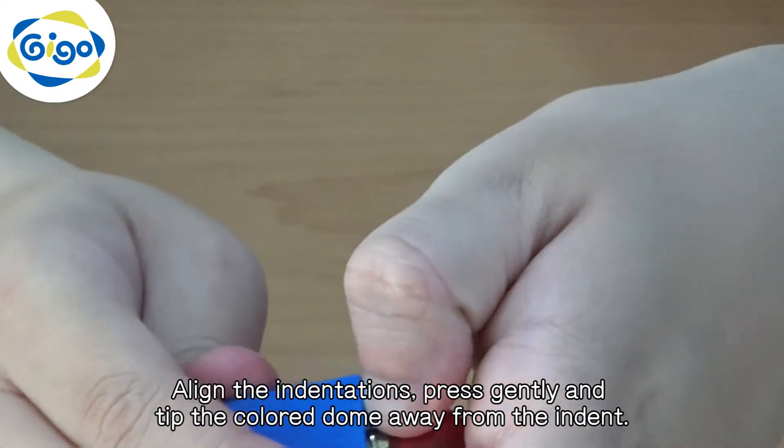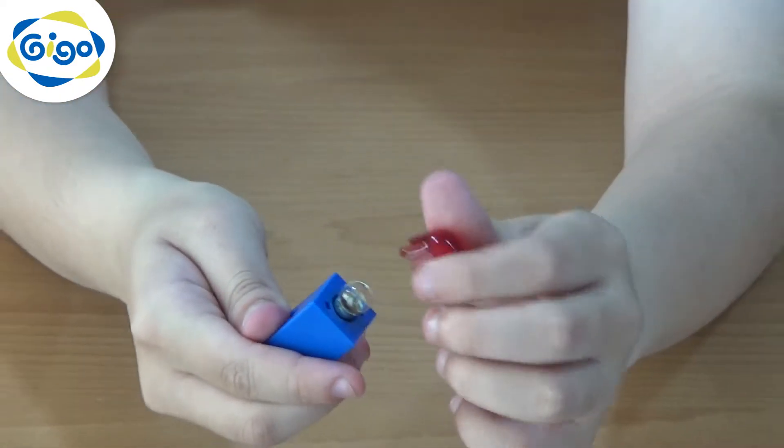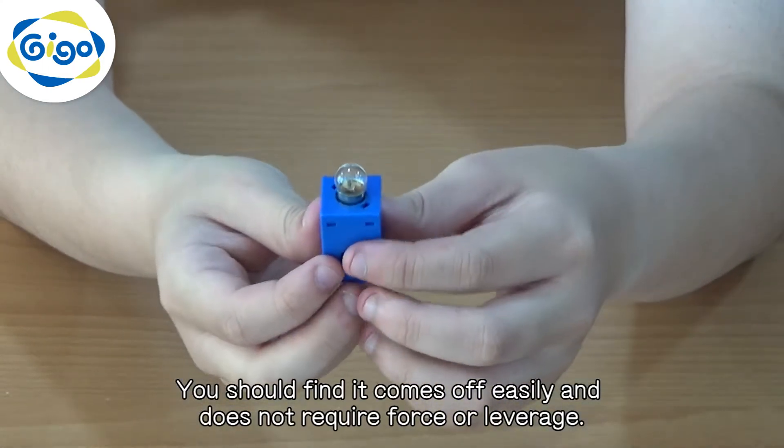Align the indentations, press gently and tip the color dome away from the indent. You should find it comes off easily and does not require force or leverage.